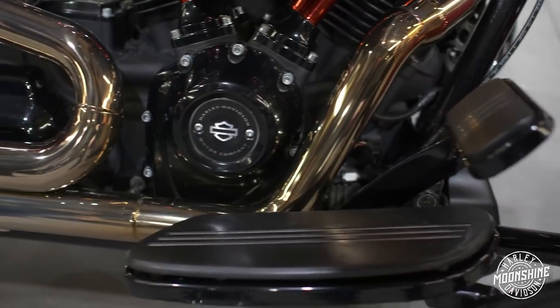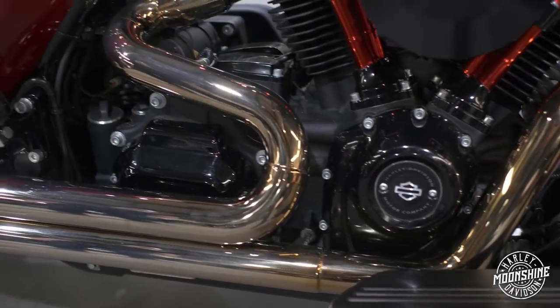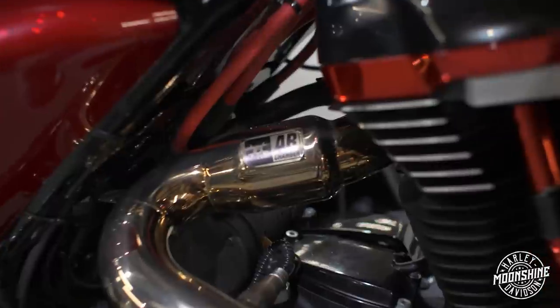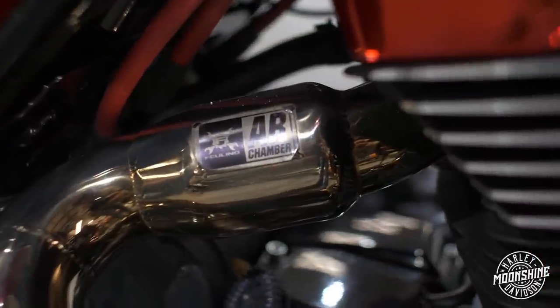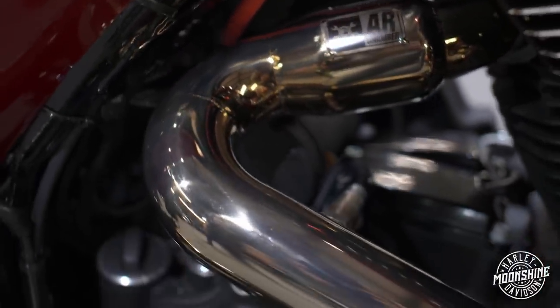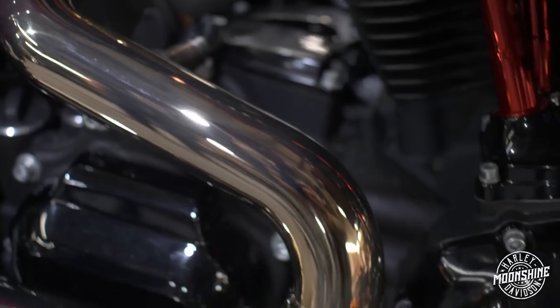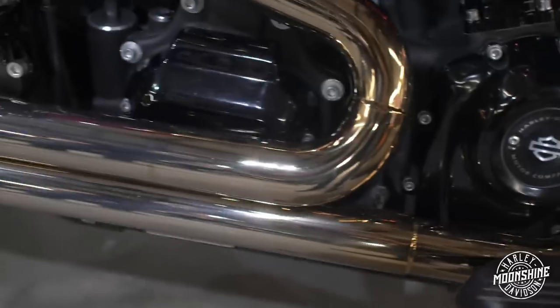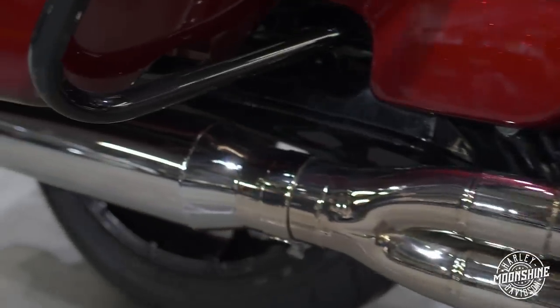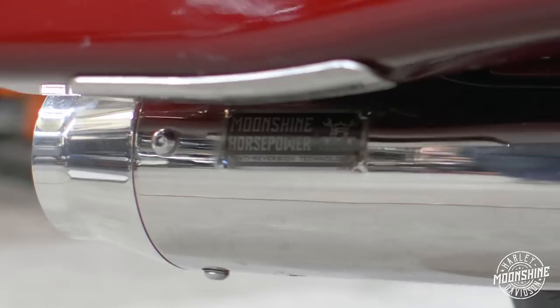To get that torque curve, the Moonshine Horsepower two-into-one pro mod exhaust with Fueling patented anti-reversion chambers is what makes it pop off on the bottom and get the max horsepower. If you switch the exhaust system to something else, you're going to get a different curve — your graph's not going to look identical. When you change one piece of the setup, you get a different graph. Keep that in mind.